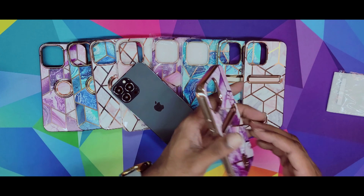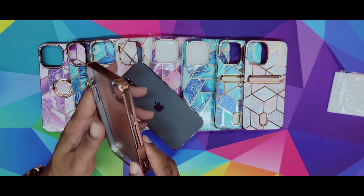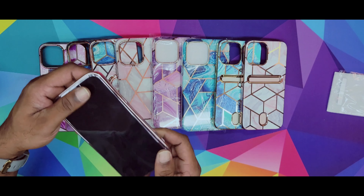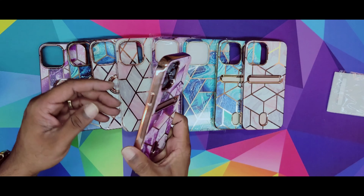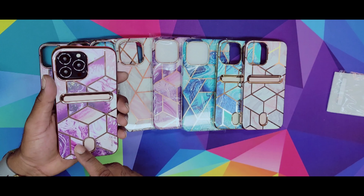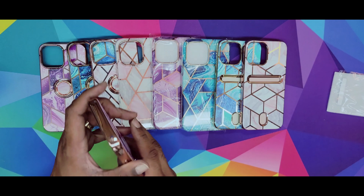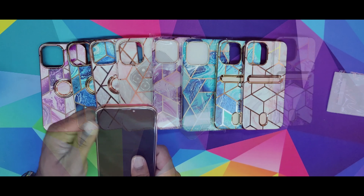The last one we're gonna look at is the wallet one, where you can put your cards in here. Nice and smooth — comes out, can't really complain about it. Design is nice and stylish for y'all females that wanna go out looking good. And also, when you pull out your phone and match your outfit — nice and cool. Or if you don't wanna take out your wallet or your purse, just slip in your credit card, your ID. You should be good to go with this bad boy. And it looks nice — not bad at all.